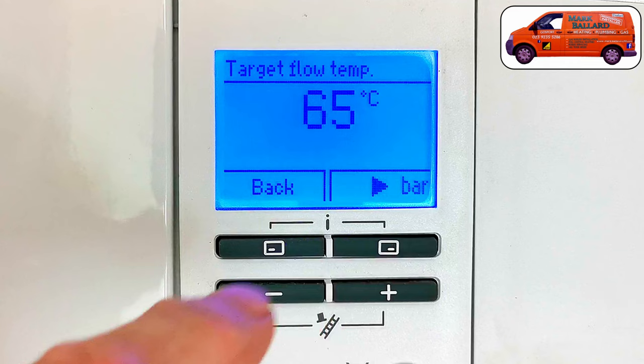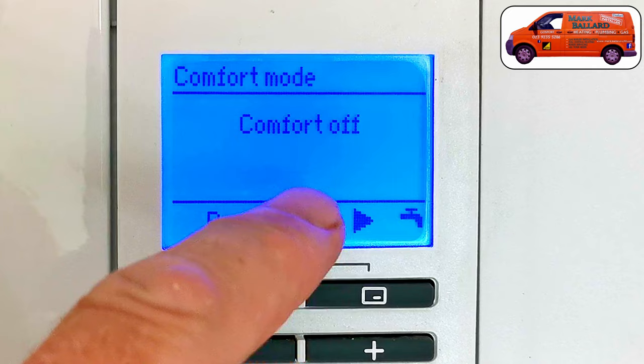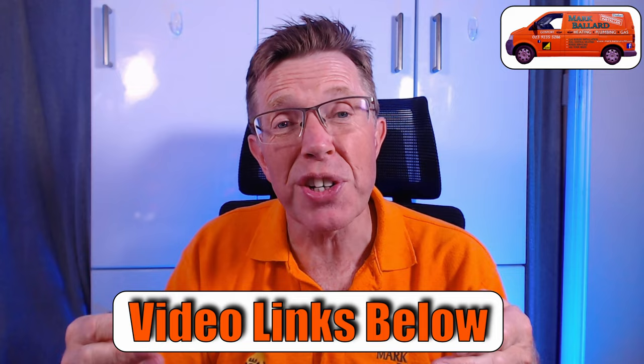I also wanted to let you know that I've made several videos about how to operate and set up your Valiant boiler. Most of my customers have never touched the controls on the front of their boiler, so in those videos I show you how to adjust your hot water temperature, central heating temperature, and the comfort setting which may be making your boiler really inefficient — which uses less gas and will reduce your gas bill. Now let's get on with this video.